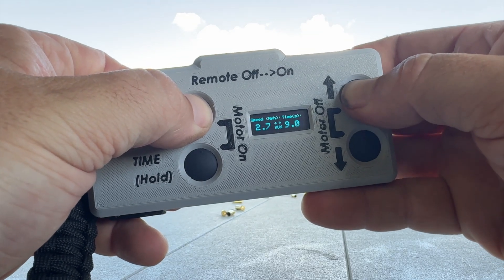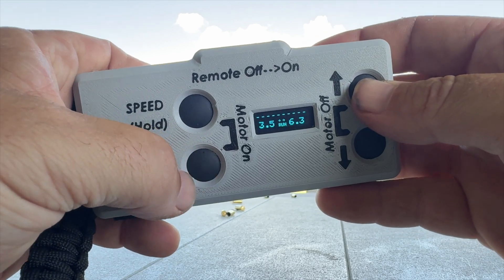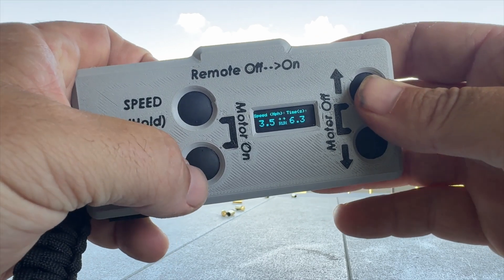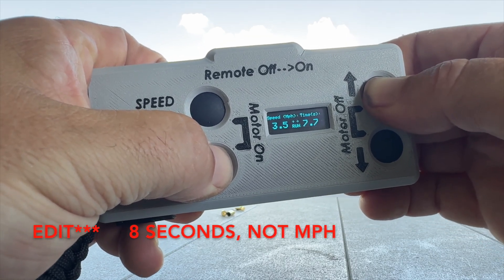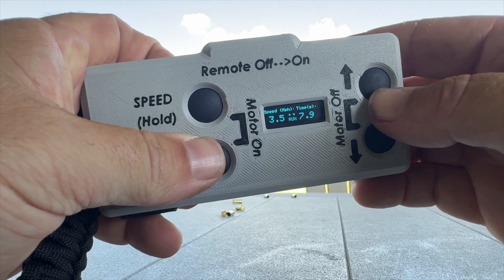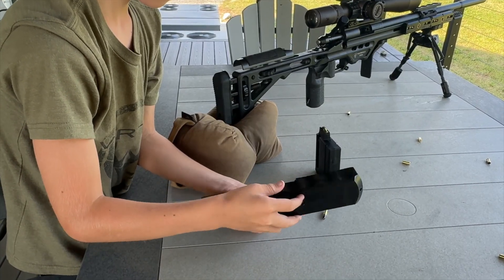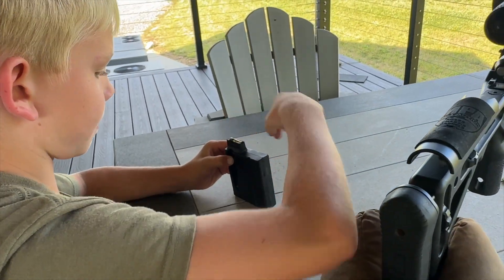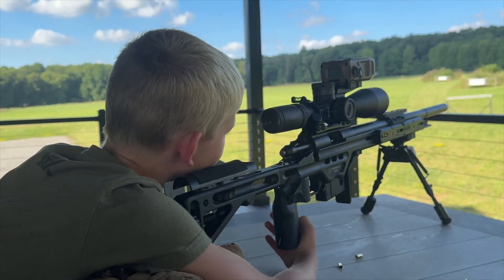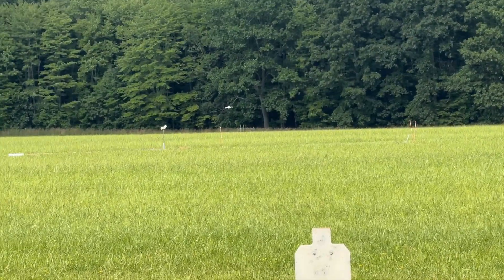Speed — 3.5. And see how it automatically takes your time down? That's a safety feature. I know that three and a half will run fine at almost eight miles an hour. So we'll go ahead and send that. You see it flashed — it just sent that to the unit. You're going to hold 1.6 for three and a half miles an hour. Okay.